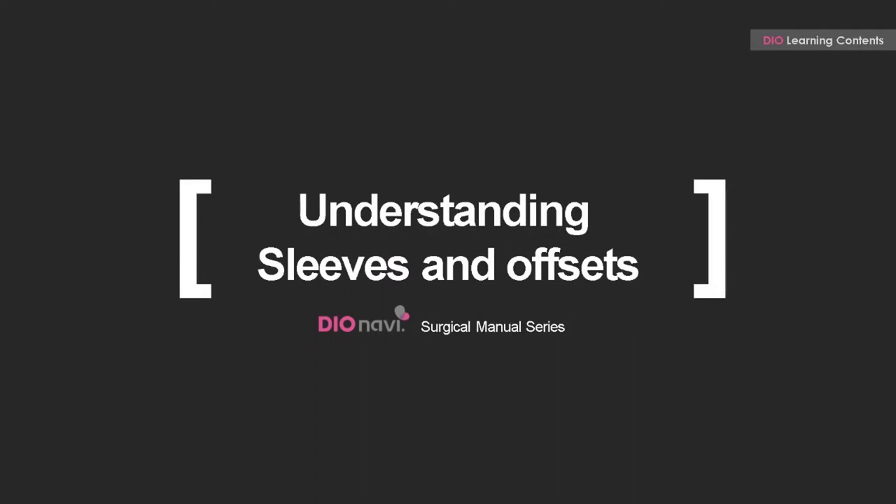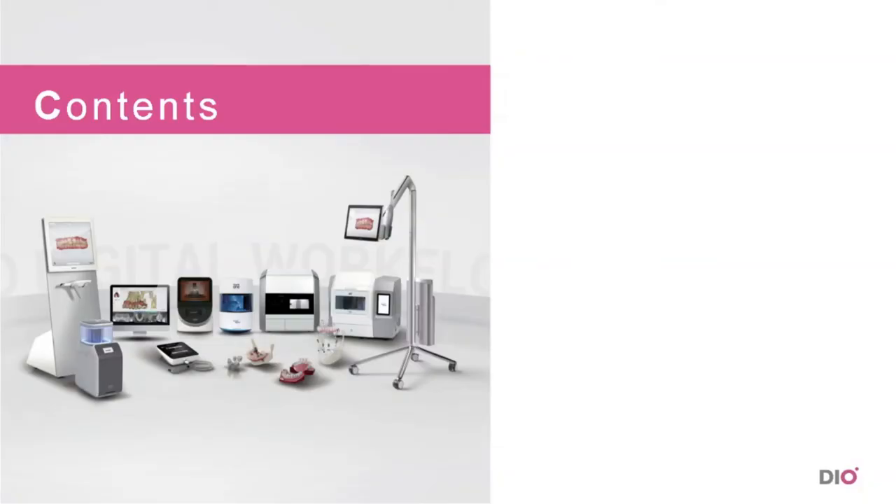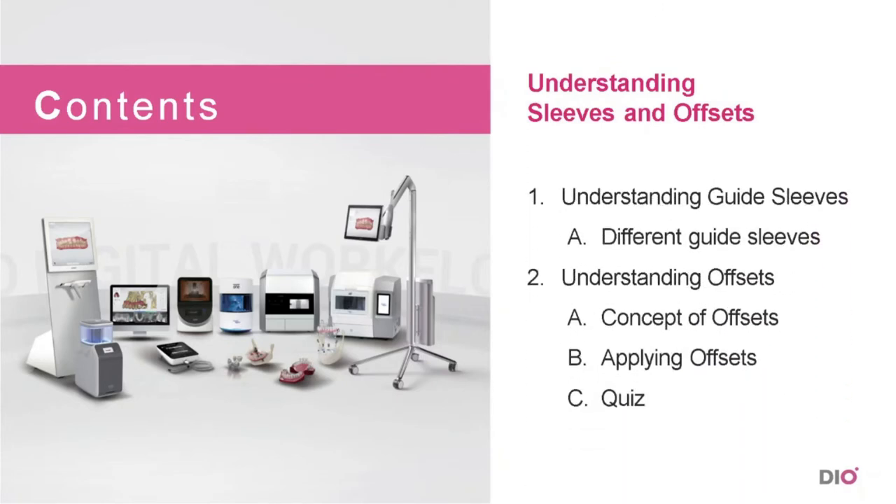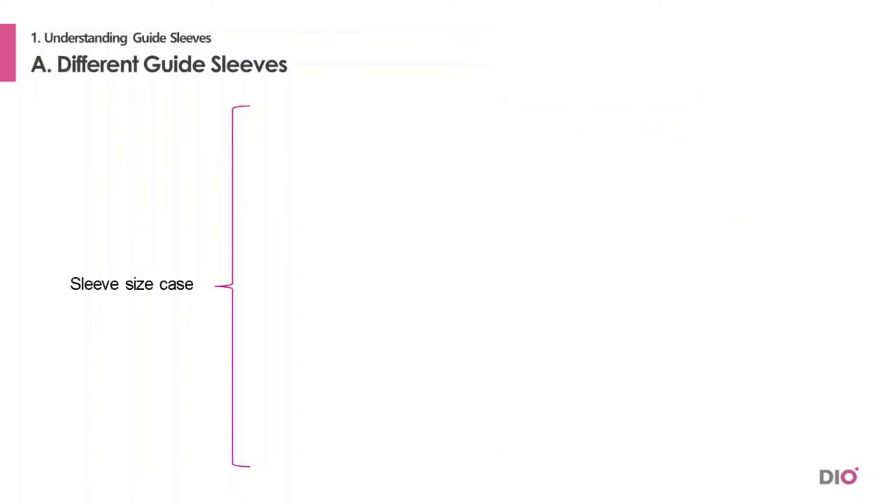Hello and welcome to the DioNavi Manual Series. Today we will learn about the different types of sleeves and offset values. Let's have a look at the sleeve first.